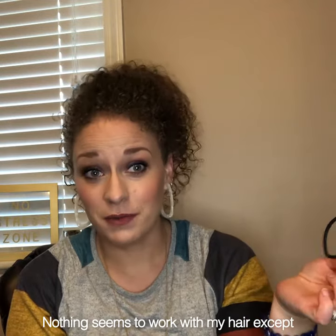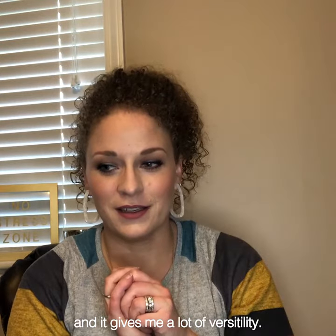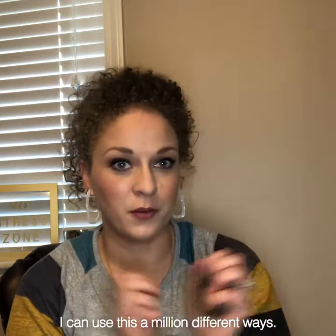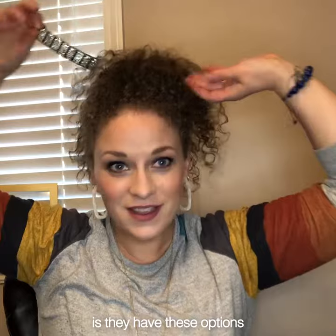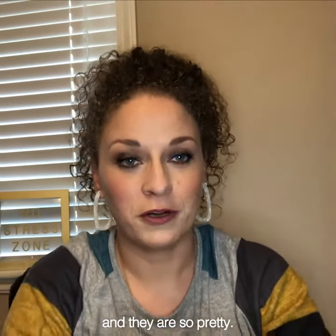Nothing seems to work with my hair except for this amazing thing. It doesn't leave weird bumps and it gives me a lot of versatility — I can use this a million different ways. Another thing that I love about the Ponyo is they have these options for wraps and they are so pretty.